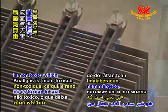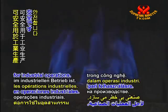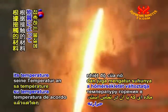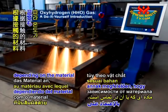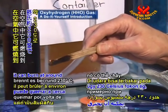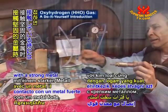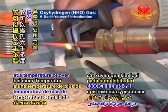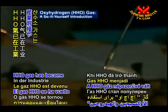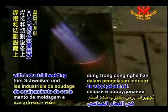Oxyhydrogen gas is non-toxic, which makes it safe to use for industrial operations. It can burn at very high temperatures and even adjust its temperature depending on the material it is in contact with. In the air it can burn at around 230 degrees Celsius, yet when it is in contact with a strong metal, it can cut through it at a temperature of over 6000 degrees Celsius. HHO gas has become popular for use with industrial welding and cutting equipment.